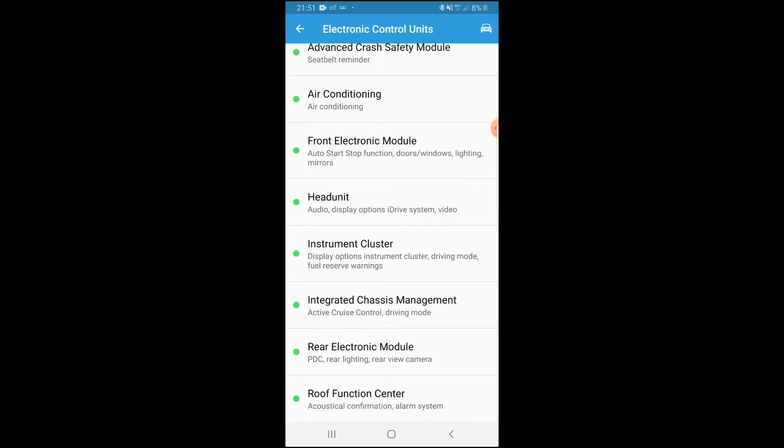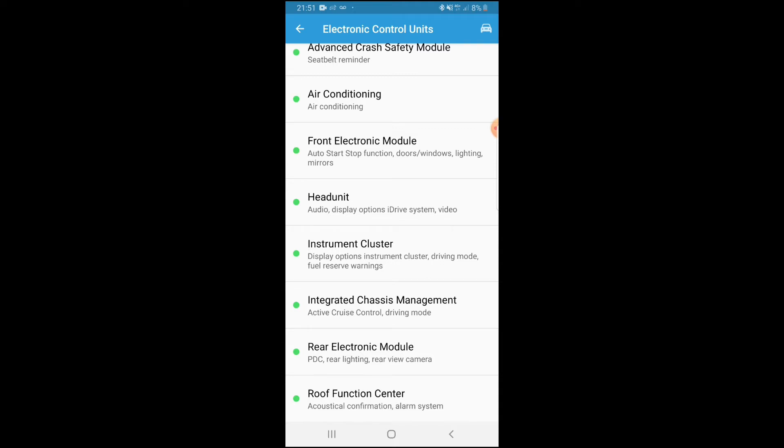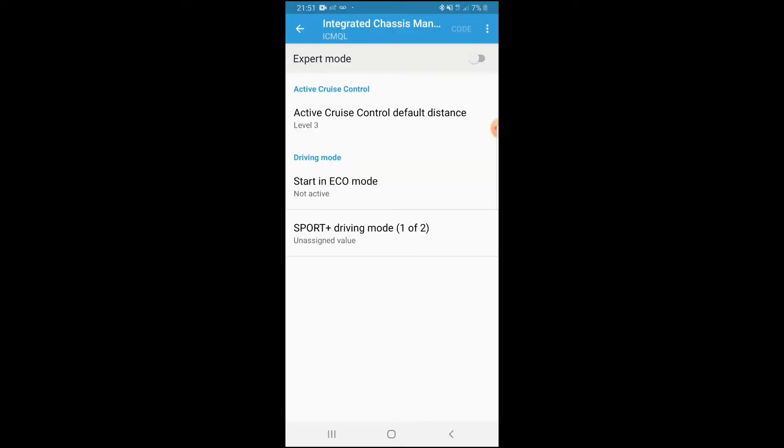Once loaded, you'll see the Electronic Control Units — crash safety modules, air conditioning, front electronic module, instrument cluster, chassis management, rear electronic module. The one we're going into today is Integrated Chassis Management. Click on that and let it read through the ECU.